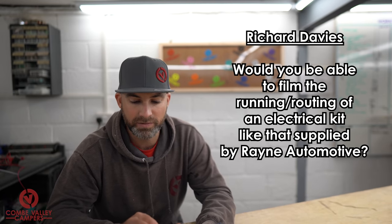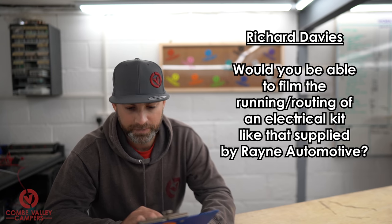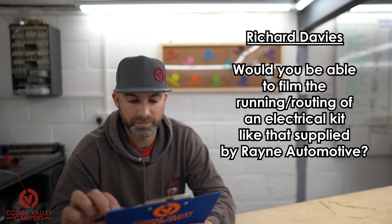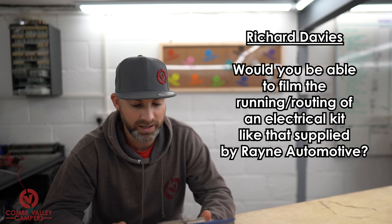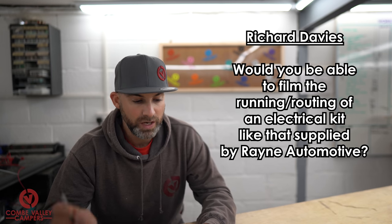Question number two is from Richard Davies — thank you for your support and your question. Richard says: 'I just took ownership of my T6 yesterday — would you be able to film the running and routing of an electrical kit like that supplied by Rain Automotive? I'd really love to understand the common routing methods when fitting into a van with a full set of full-length side units, wardrobes, etc. I'm a conversion virgin and for me the cable routing seems to be the one thing that requires careful planning.'